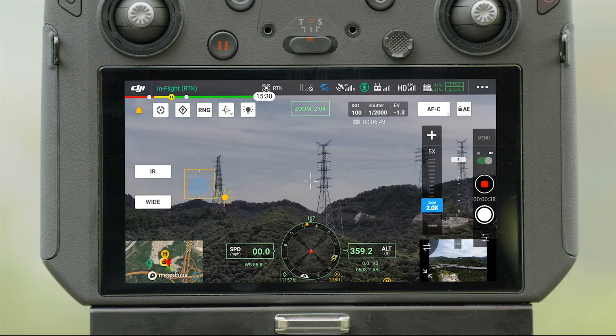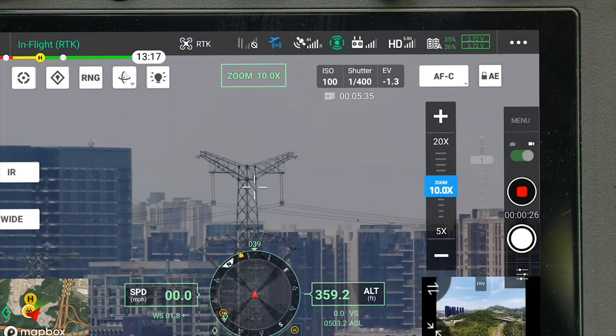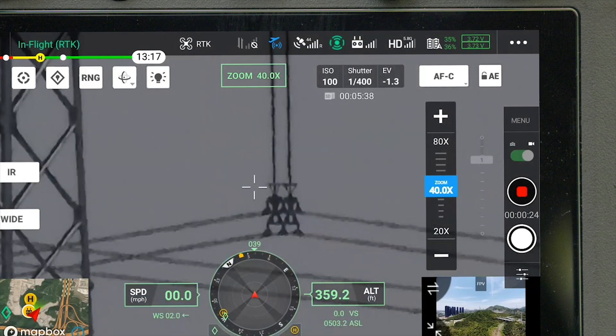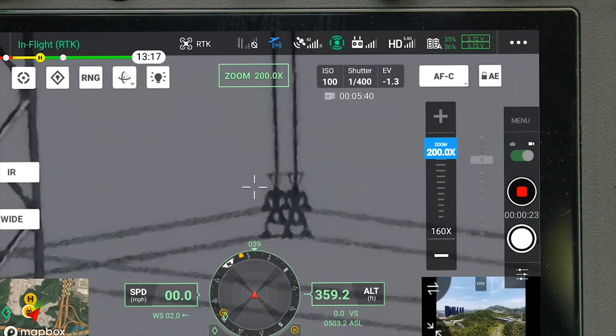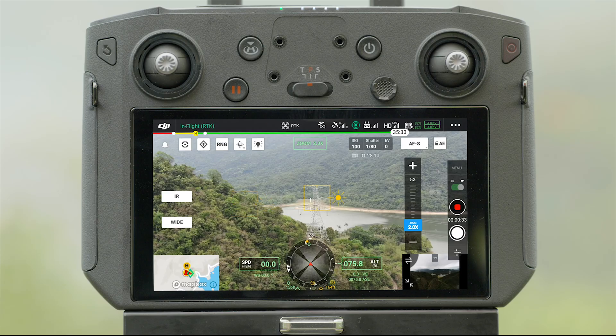Double tap the screen and the camera will quickly focus on a target. In Zoom mode, you can drag the zoom slider on the right side to adjust zoom magnification level. The camera supports a maximum of 200x zoom. Tap the screen once for metering or focusing.